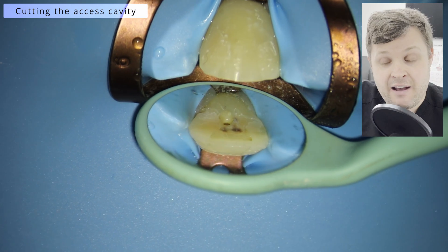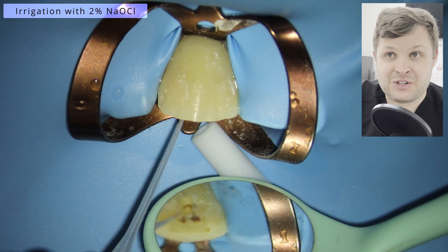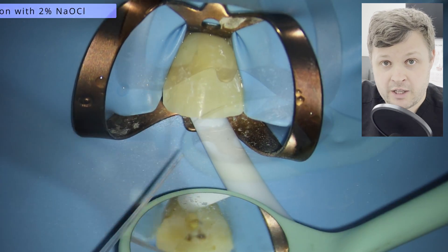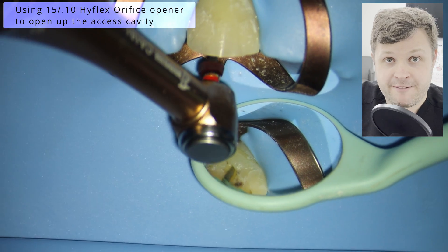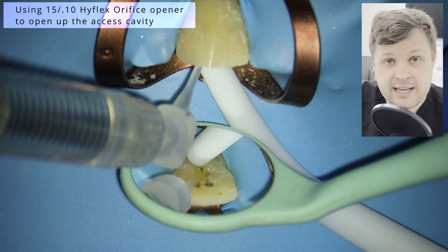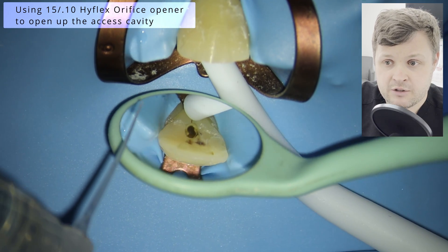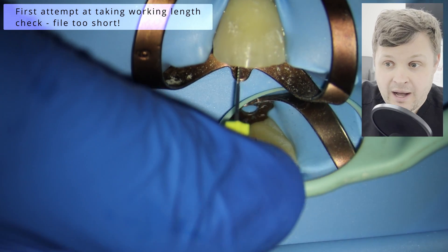We're going to do a nice minimal access here. You've got to be really careful with incisor teeth that you don't orientate your bur the wrong way and go out the buccal side. Just make sure you're orientating your fast handpiece bur correctly. Unusually in this case I'm just using an orifice opener to open up the access cavity — I don't often do this.